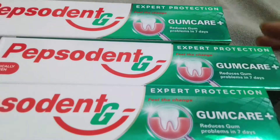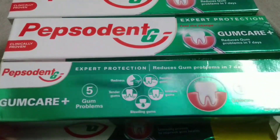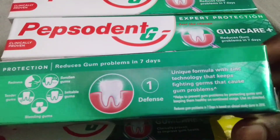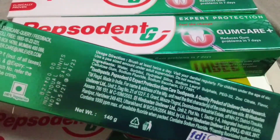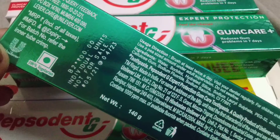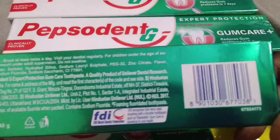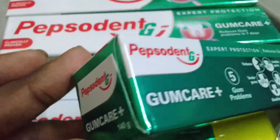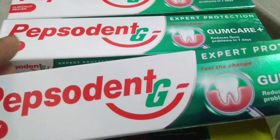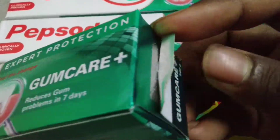I bought this product for 210 rupees from Flipkart, but the actual MRP is 294 rupees, so 84 rupees was covered as a discount. If you see, it has a net weight of 140 grams, and it also says that it is not for individual sale.